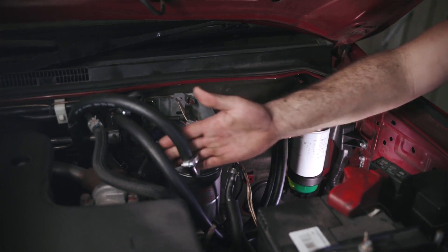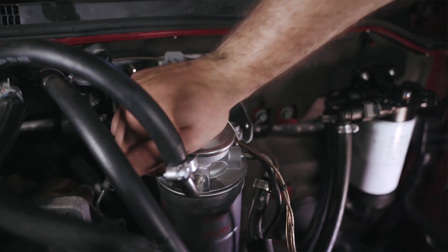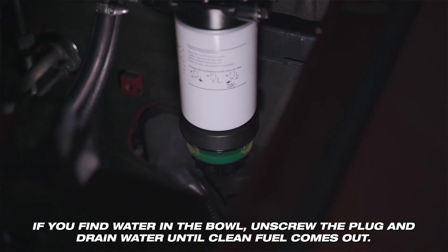A quick check on all my hoses and bolts and I'm ready to prime the fuel system. Once you're happy with priming, start the vehicle and check for any leaks. Remember to inspect your fuel bowl for water periodically and at every service.